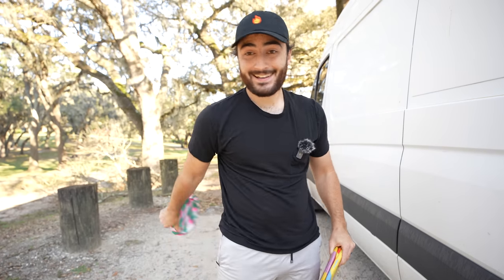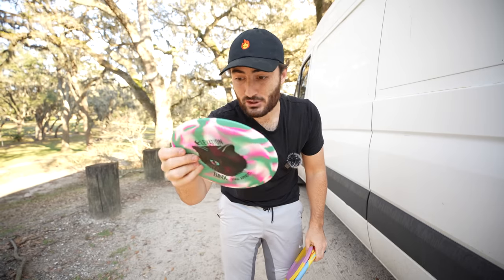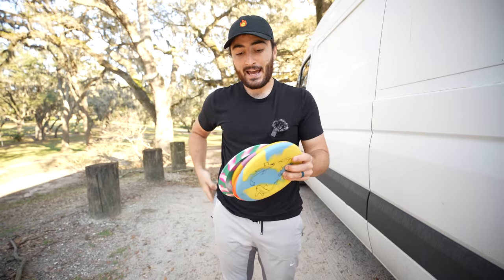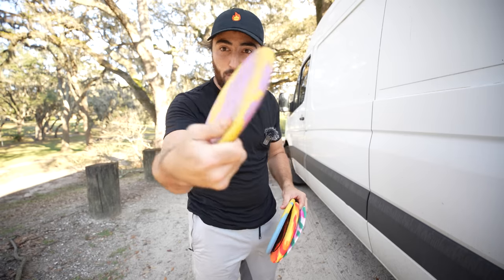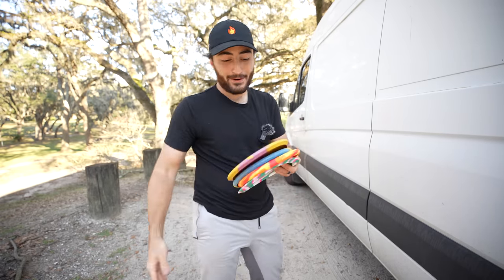Things are so funky. We have the Binx, which is kind of their fairway driver. I'm not actually going to look up numbers on these because I just want to see how they fly. I imagine all are going to be very flippy because of how floppy they are. We also have the Interceptor, which is more of a mid-range disc. The rim is a little bit thicker. The plastic is like so rubbery, so weird.